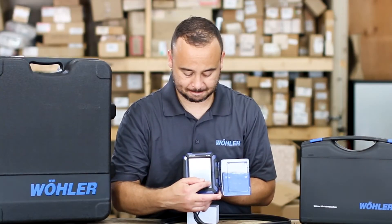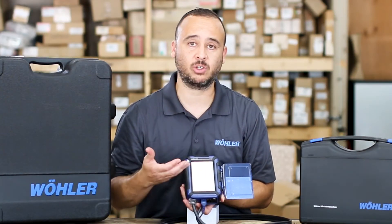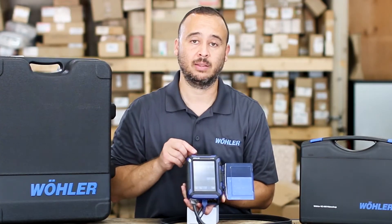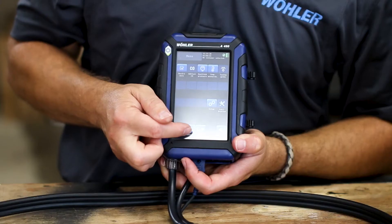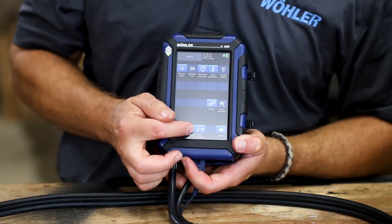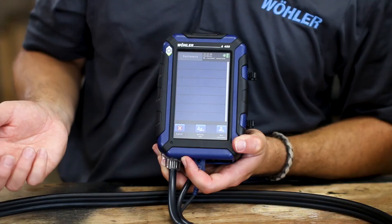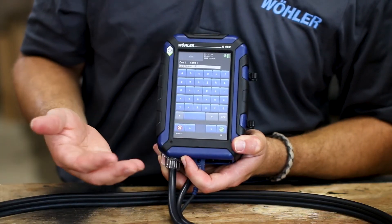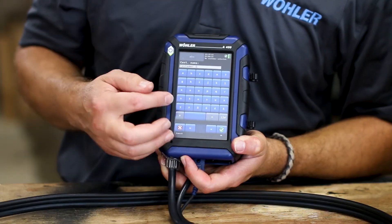If you hit the menu button, this takes you to the main screen where all of your functions are held. Keep in mind this is all done via touchscreen. Your customer data information and the ability to upload or create a new customer is on the very bottom of the screen. Follow the prompts when it says 'add customer' — it'll take you to the entire menu where you can set up your customer and their equipment.